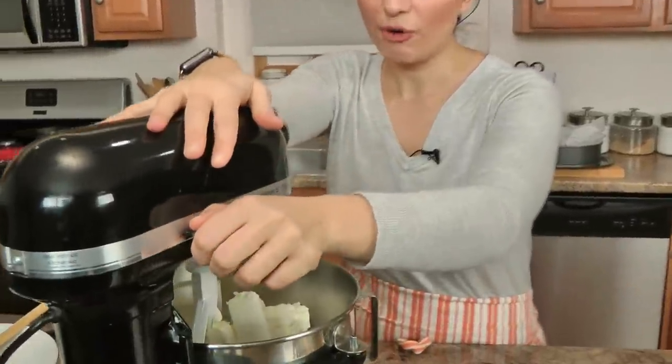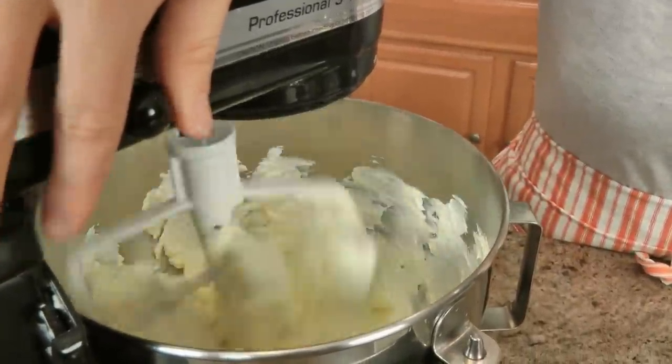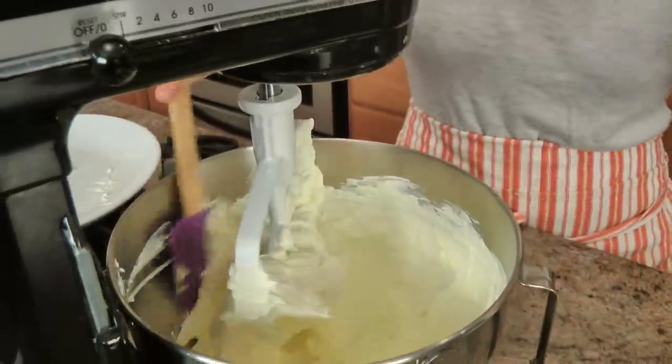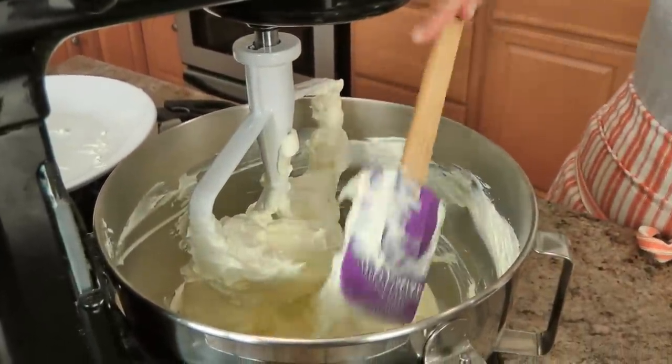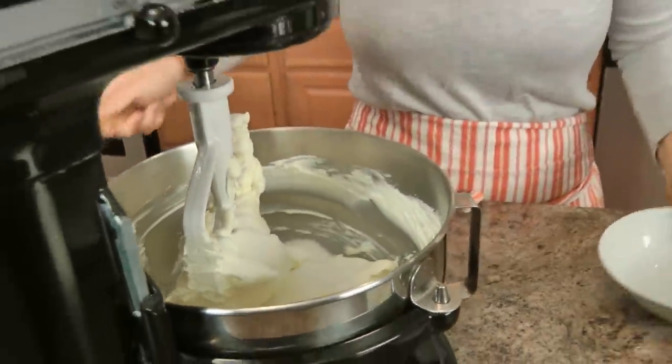Basically you're just baking it at a really high temperature, there's no base, so the top gets really caramelized. You're going to cream the cream cheese for about a minute, and then after that we're going to add the sugar and salt and keep mixing for a couple of minutes. I want this to be a super smooth mixture before we slowly start adding the eggs.